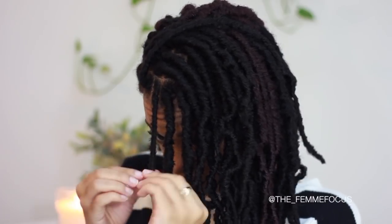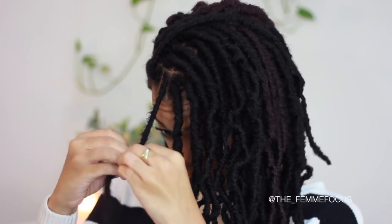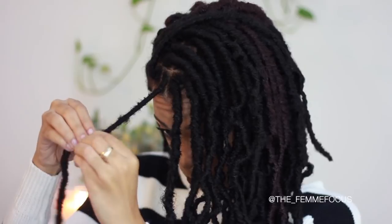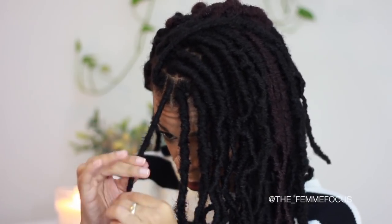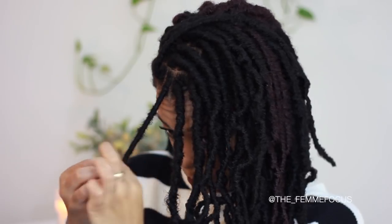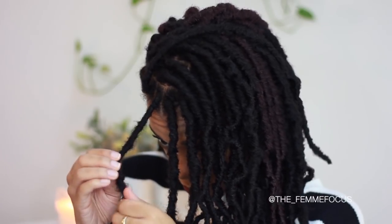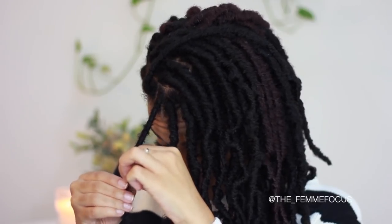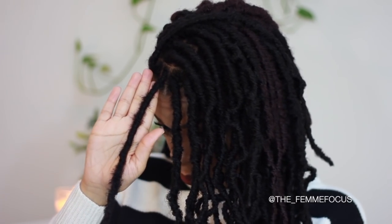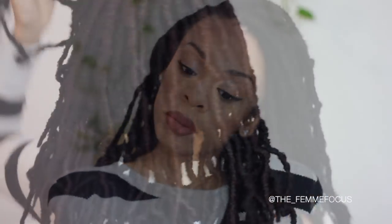These locks were super bouncy and super lightweight — not heavy at all. I noticed I wanted them to be a little more full, so I put more locks in the front with smaller sections, and bigger sections in the back. I used the colors 1B and also 99J. I'm really loving 99J — it's like that burgundy color, but it comes off a little brown, like highlights and streaks of color.